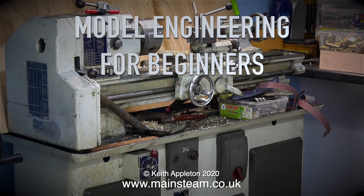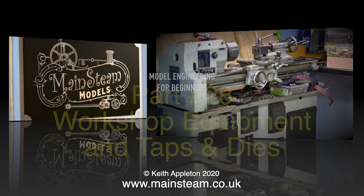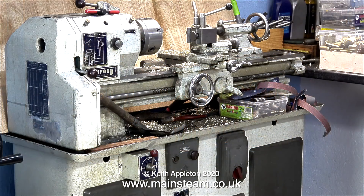Welcome to Model Engineering for Beginners, Part 28: Workshop Equipment and Taps and Dies. I was initially prompted to make this video by quite a lot of comments from viewers asking me very simple questions, and in this one video I will attempt to answer all of the questions in one go.